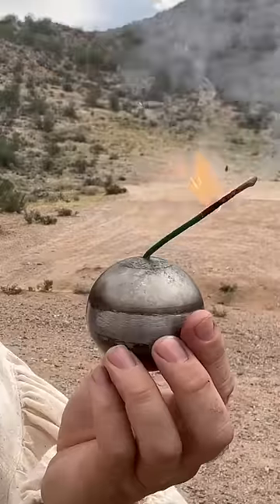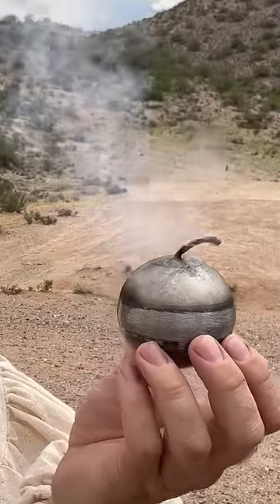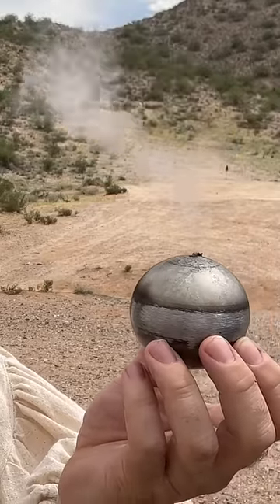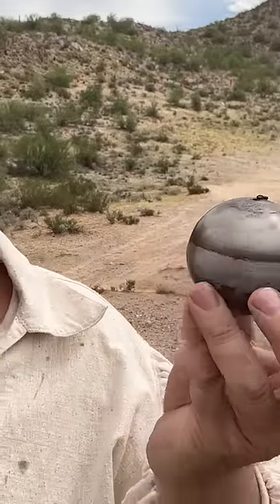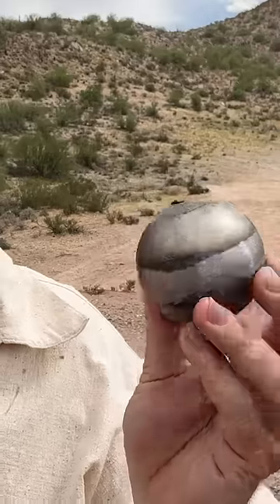Okay, this is now burning. When that fuse goes all the way in, this grenade goes off. Except it won't, because this isn't a real grenade. This is merely a replica, and there is of course no primary explosive charge inside of this metal ball.